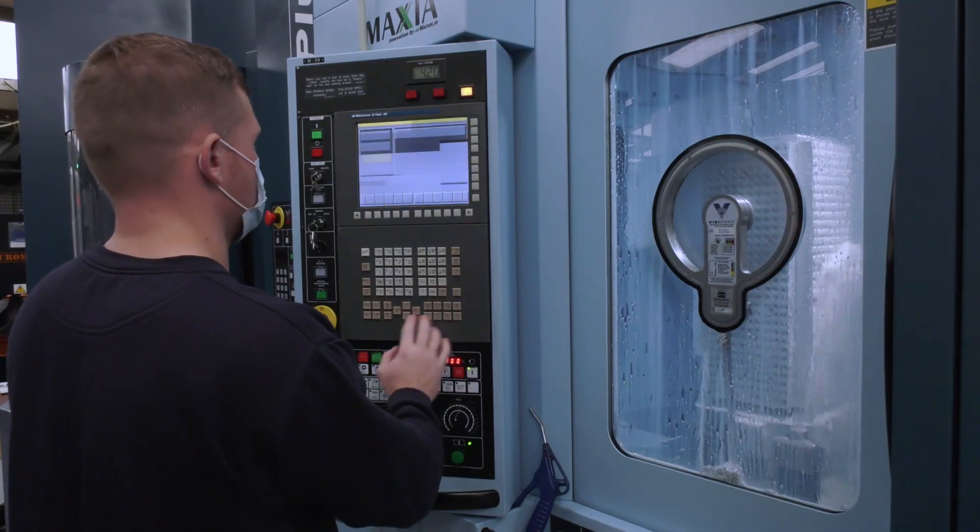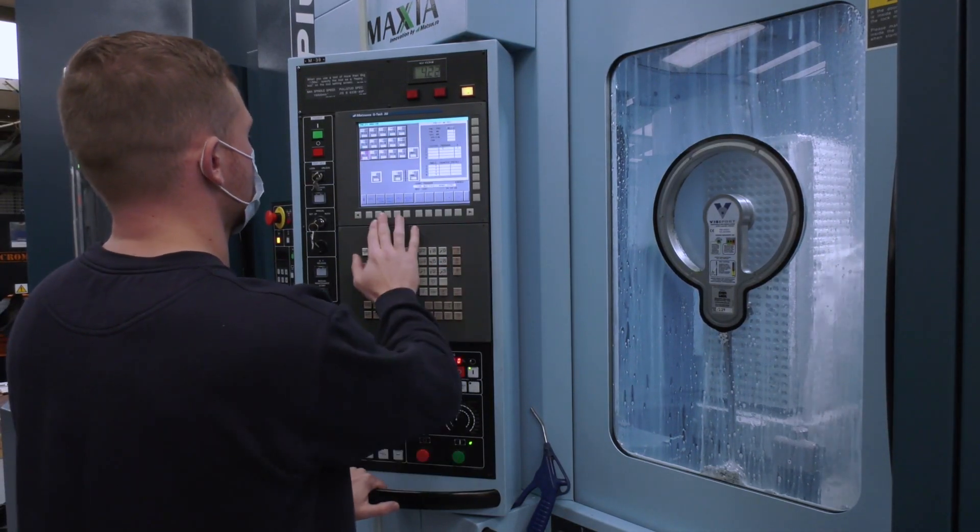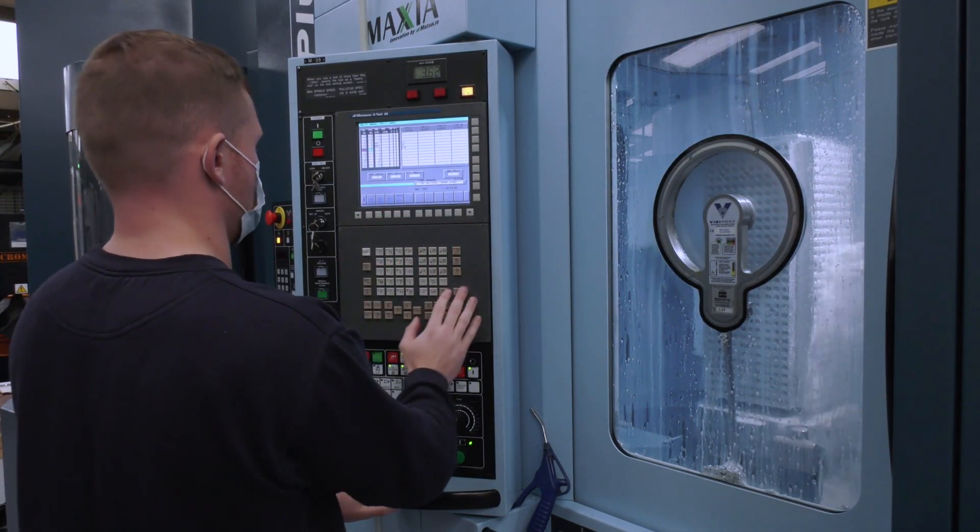What about the control panel — how do you find that? Easy. Easiest machine I've been on.